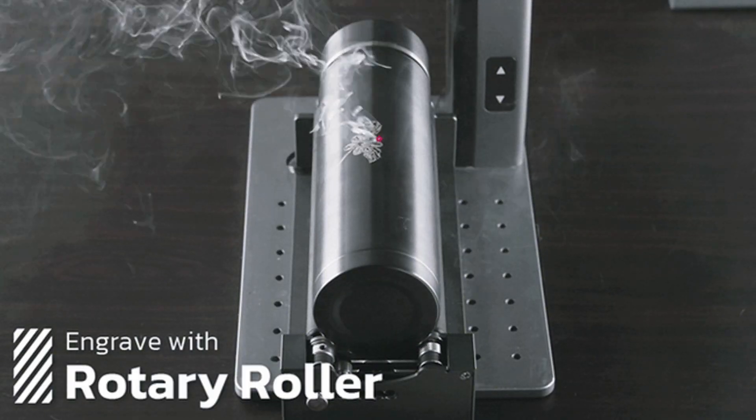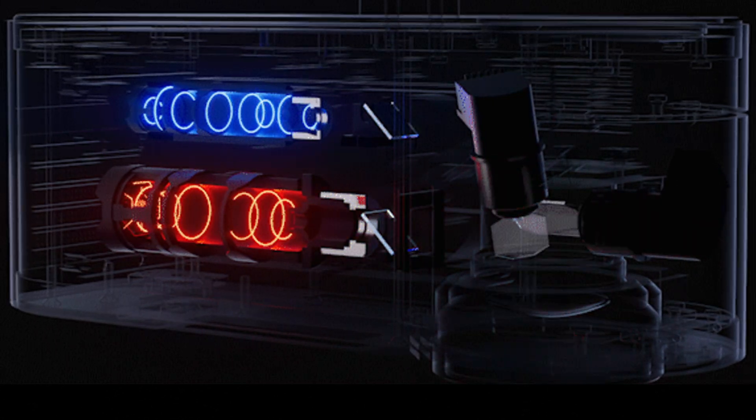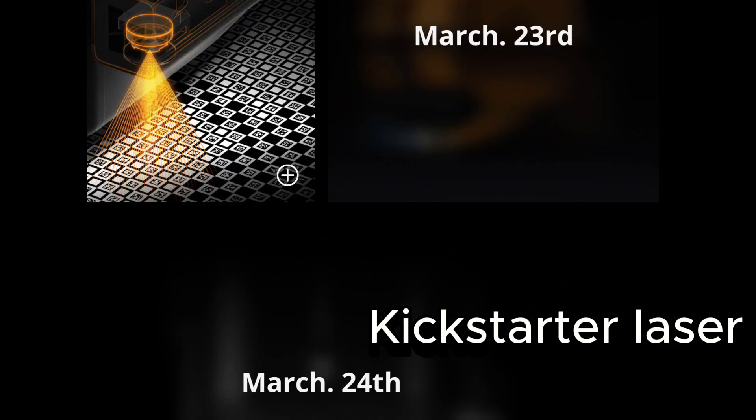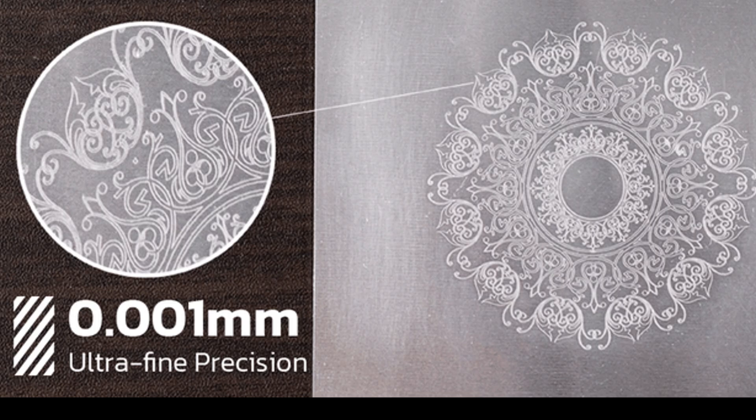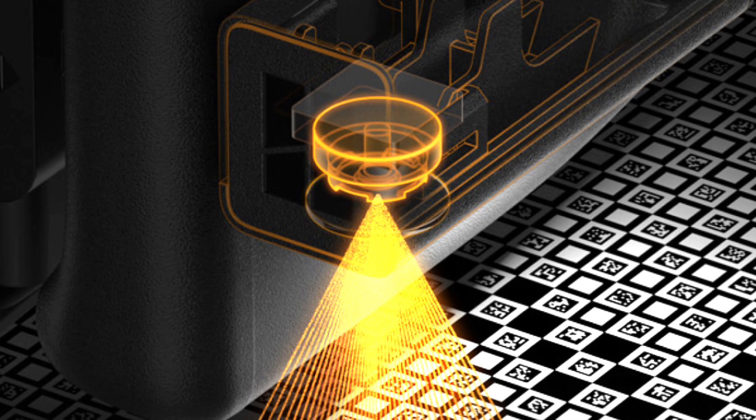The world of 3D printing is evolving faster than ever, and Bamboo Lab is leading the charge with their upcoming H2D — a machine that's set to redefine what's possible in desktop fabrication. With features like industrial-grade accuracy, a built-in micro-LIDAR, and even a camera on the toolhead, this isn't just another 3D printer. It's a glimpse into the future of creation.